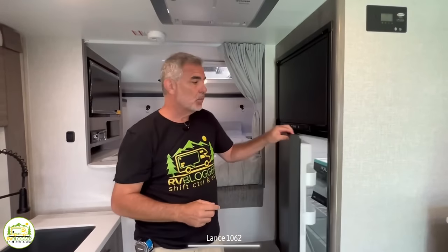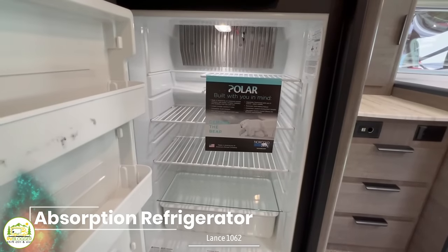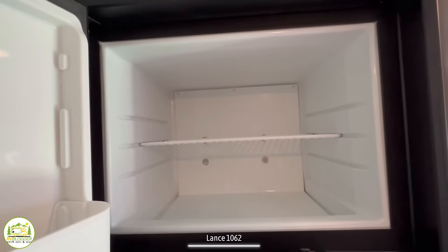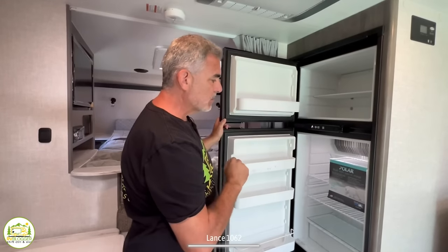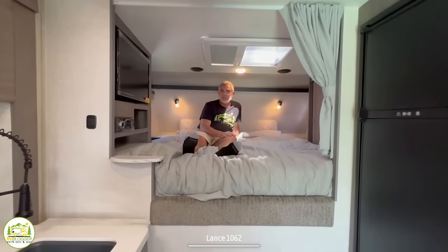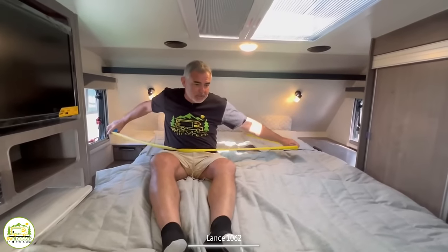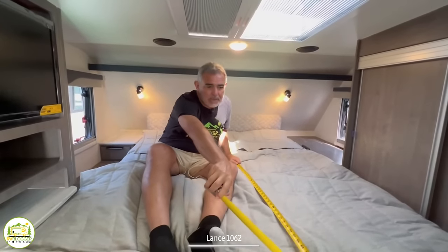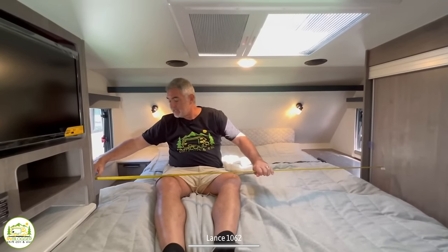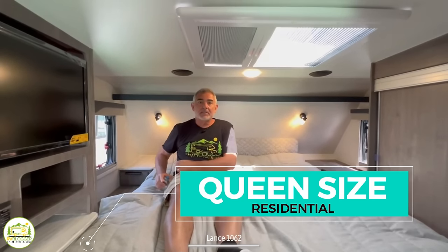Next to the oven are a couple of drawers for kitchen utensils, and under the kitchen sink there's a large storage area. Directly across from the sink is the refrigerator and freezer — an absorption-style unit that runs off propane or shore power, with a nice big freezer up top and plenty of room in the fridge below. Here in the over-cab section is where the bed is located. It measures 80 inches long by 60 inches wide — a residential queen size mattress.